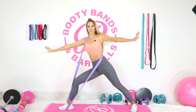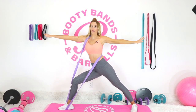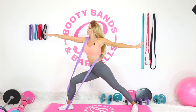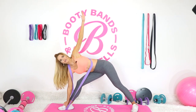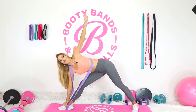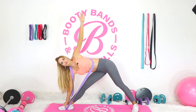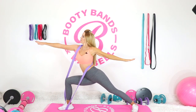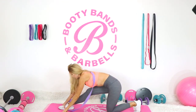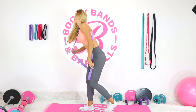Hold it here — now reverse direction, bringing it down the other way. Lengthen out that leg, bend the leg, and come back up. Drop it down, straighten the leg, bend the leg back up. Make sure you're breathing through this. Just keep telling yourself you're getting stronger and more flexible with every rep. Then release and let your body wiggle and shake as we move on to the other side.